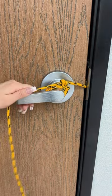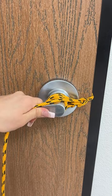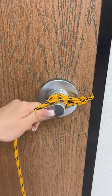Now that we have a triple knot, if someone tries opening the door — boom, look at that. It's completely stuck.